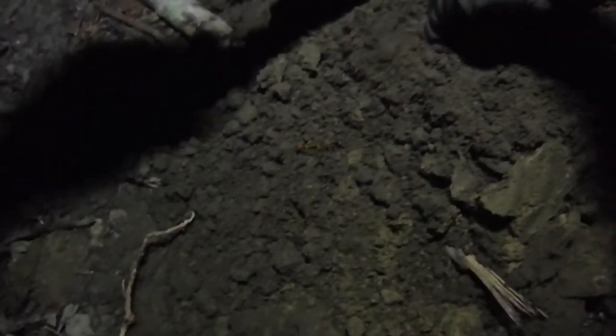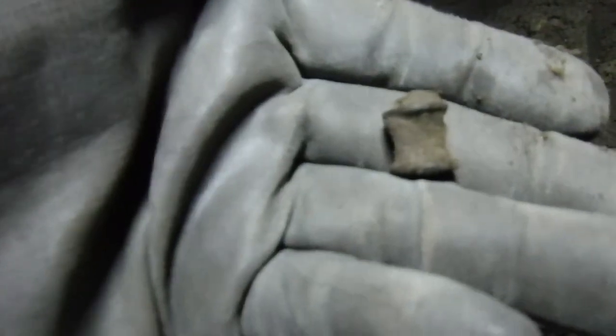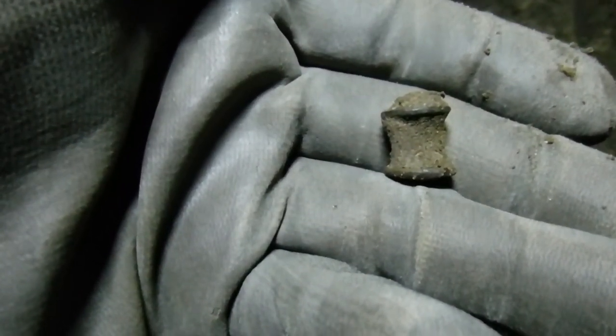It's in my hand — what is it? Oh, what is it? Is it just a cement bullet? No, I know what this is — look at that, another rivet. I think I've got several of these. All right, keep on going, the night is young.